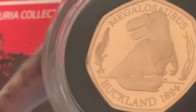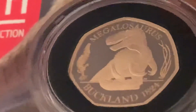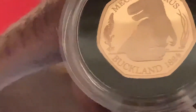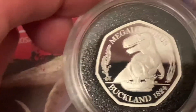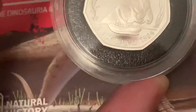So let me just try and give you the eyes on this. Look at that, looks lovely. That's my gold Megalosaurus. Let's have a look at the silver — pretty cool, a lot of detail on this coin.